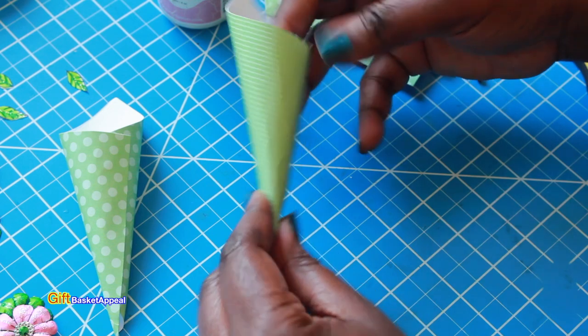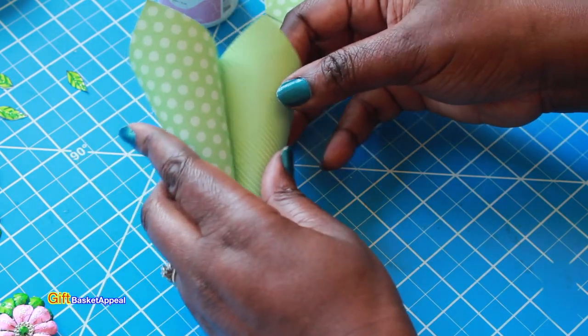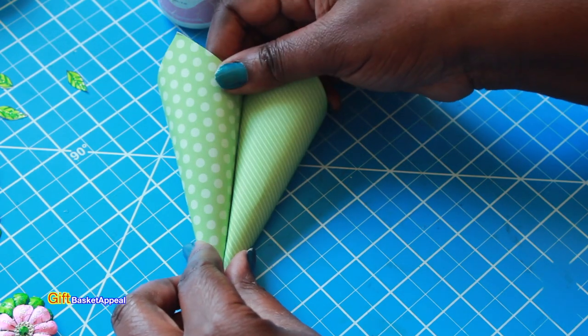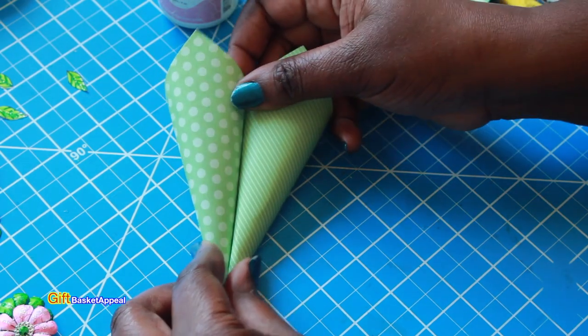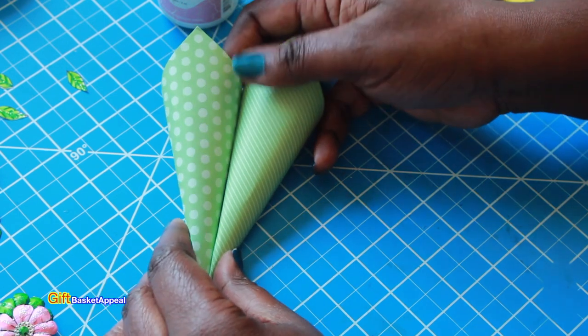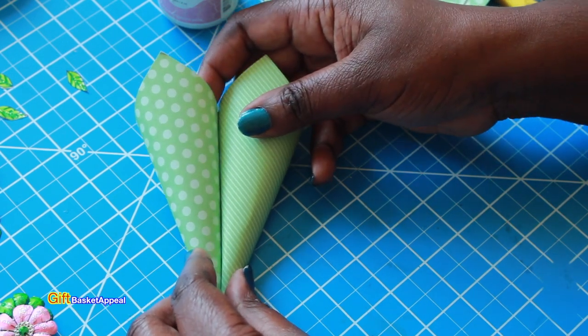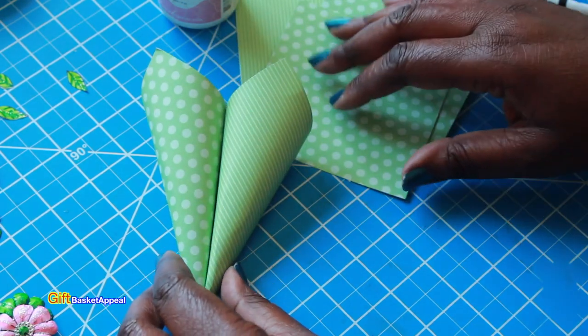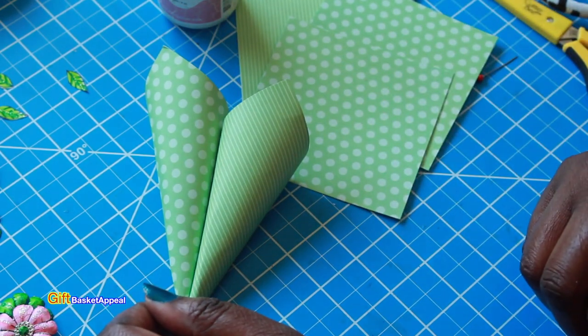You're going to need five of these cones. In the other tutorial she only uses four, but I used five — just make this your own. I'm going to go ahead and fold the others and then we'll move on to the next step.